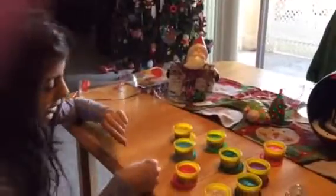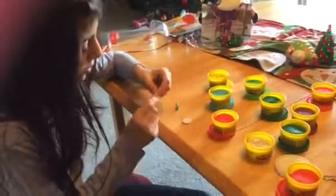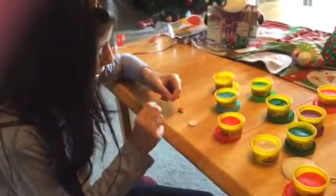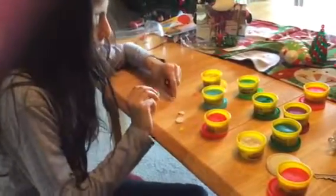Hi guys! I'm reviewing Play-Doh and I made a Play-Doh sandwich. It has two white pieces of Play-Doh for the bread, one yellow for the cheese, some greens for the lettuce, and some reds for the tomatoes.